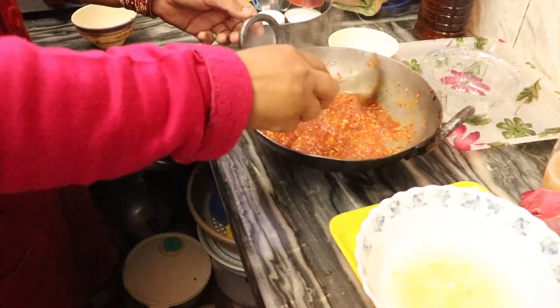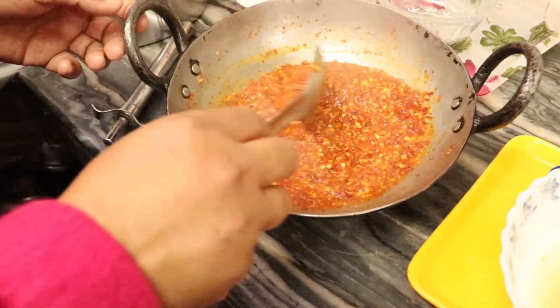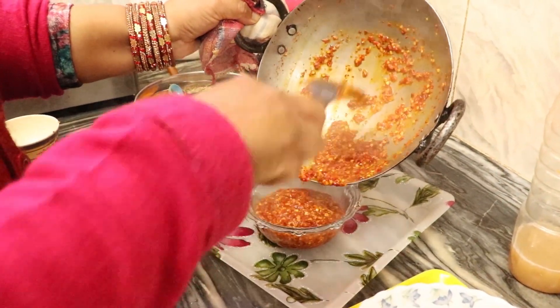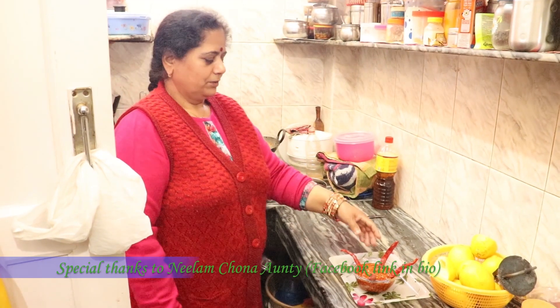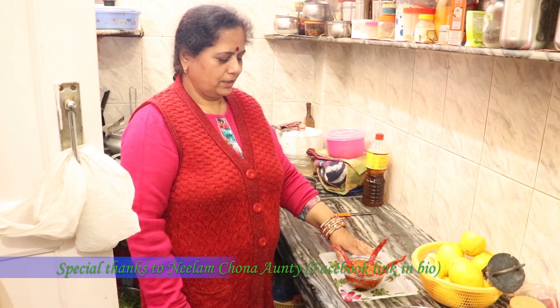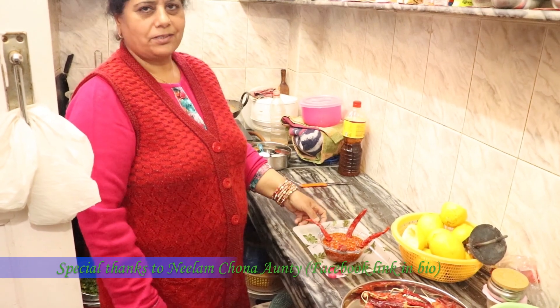And now the Chamba Chook is ready. So friends, this is the Chamba Chook. You can try it and taste it — it will taste good!